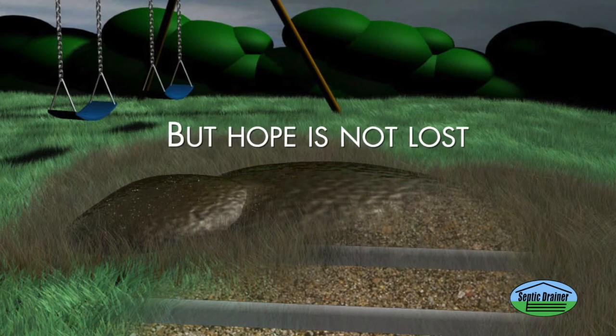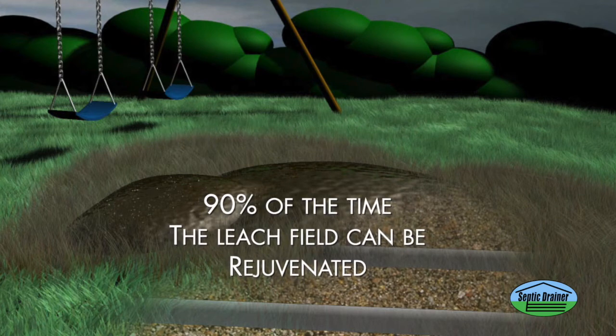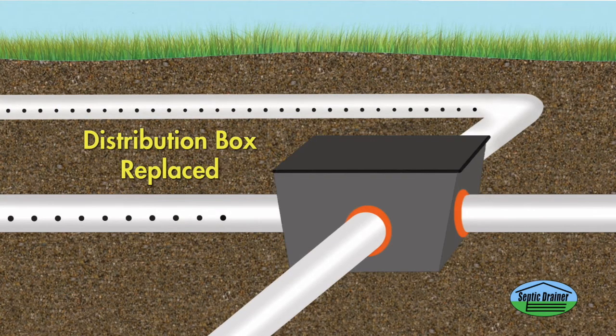But hope is not lost. Ninety percent of the time, the leach field can be rejuvenated. Begin by inspecting the D-Box. If it's breaking apart and not working, replace it with a new one.